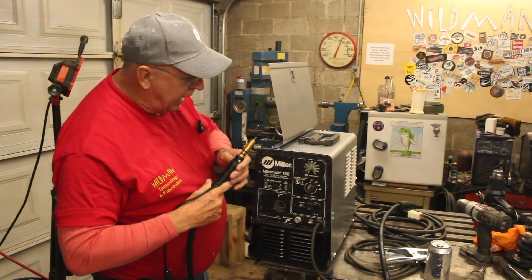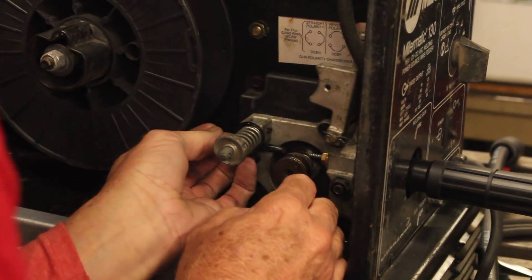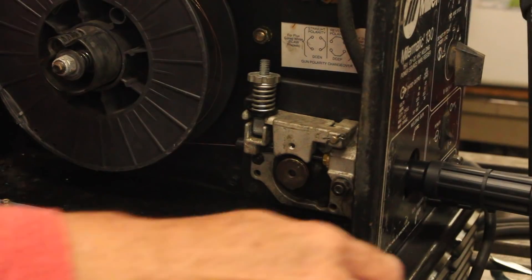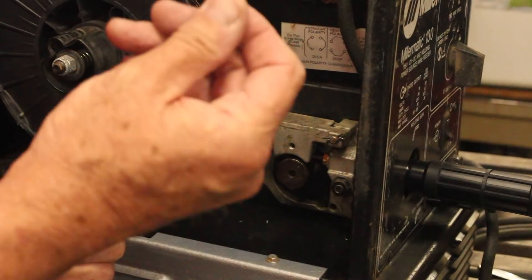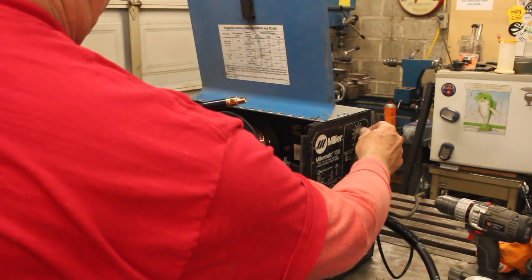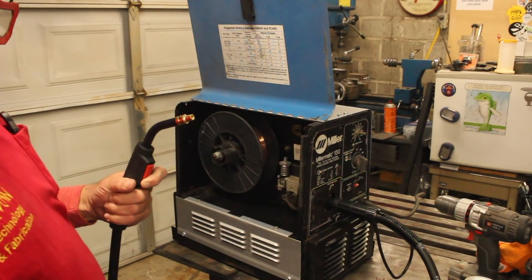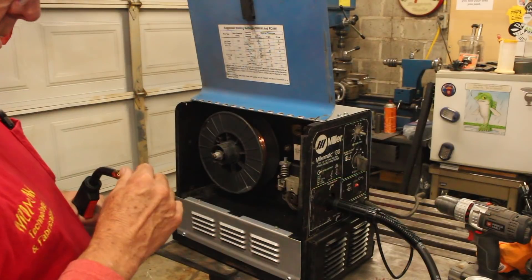Did a little paint. That fits just right. One thing I always do when I'm threading the wire through the hose is remove the contact tip — that way there's no chance it'll bunch up right there.